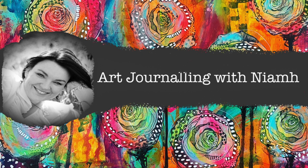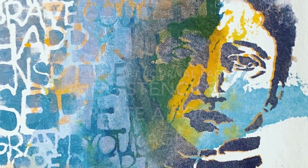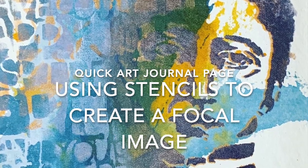Hi everyone, it's Niamh here and welcome to my art journaling channel. Today we're going to be playing with some abstract backgrounds and using stencils to create a focal image on our page.